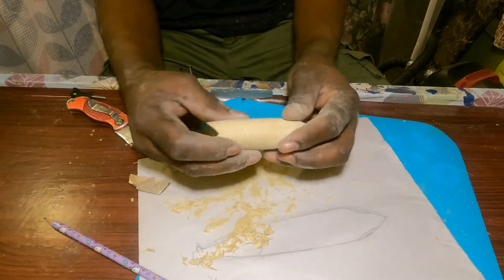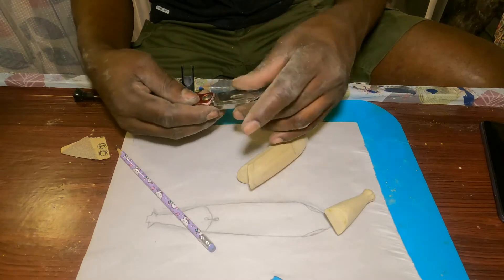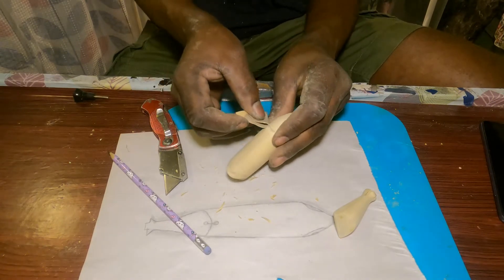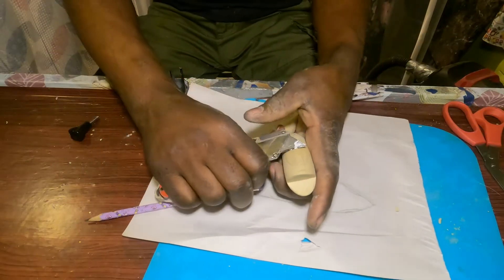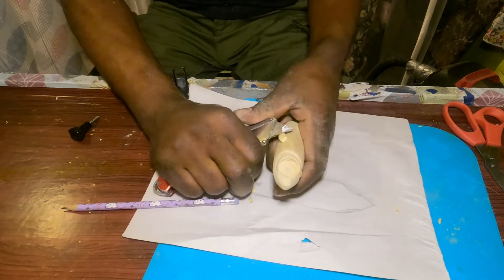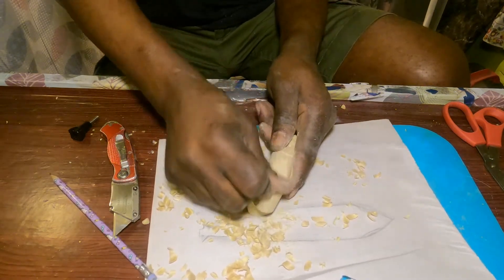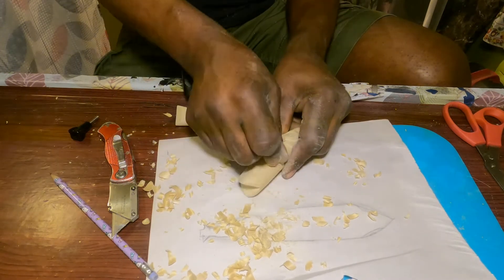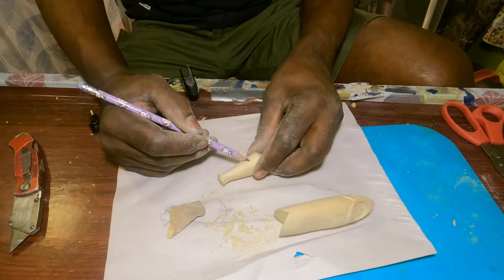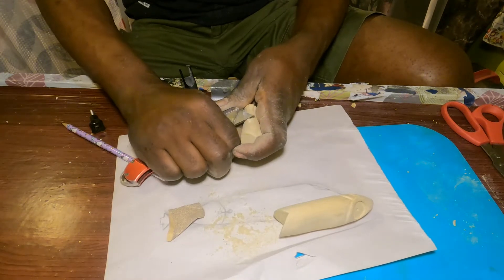Nice looking. Now I'm gonna be very careful when working with blades. Doing something a little different here. I use the sandpaper to just get the shape that I want after I cut it. Just a little more — again guys, very careful with the knife.